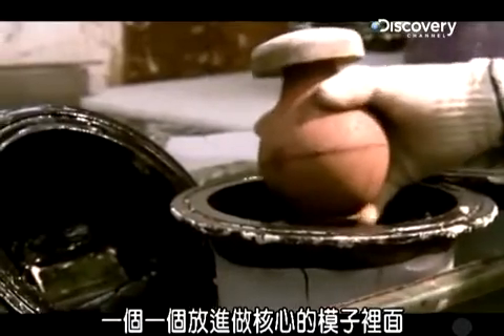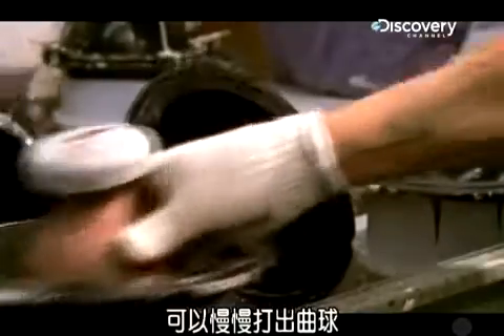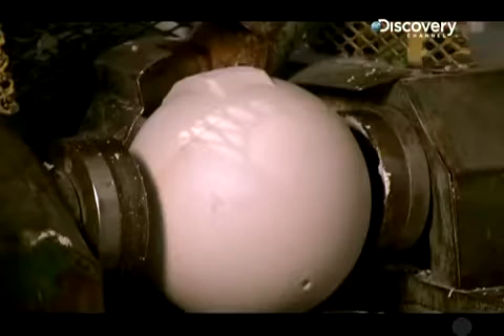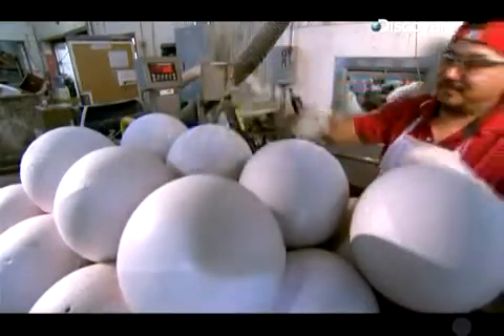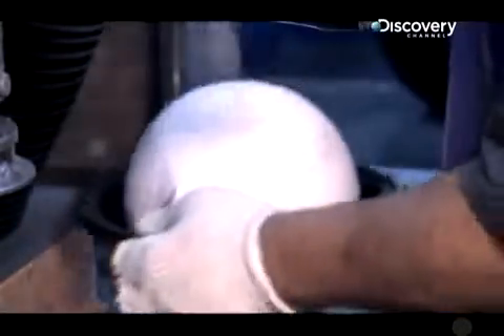While the resin is mixing, workers prepare the molds for the cores by placing a weight block into each one. For this batch, they're using rounder, more symmetrical weight blocks that will make the ball hook more gradually. When the blocks are in place, the molds are closed up and the pink resin pours in to completely fill the space around and under the weight block. When the cores are dry, a de-knobbing machine shaves off the irregular knobs or rims left over from the molds. Then the cores take another tumble through the rocks to smooth out their surfaces before they're closed up in a third and final mold that forms the ball's hard outer shell.